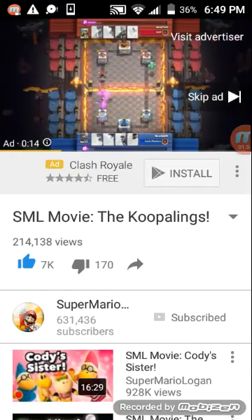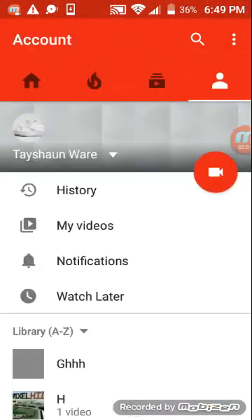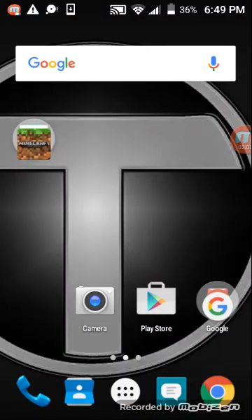If you like this video, make sure to like it and then subscribe. And if you guys don't like it, just don't like it. So, this is your friendly neighborhood Tashaun here, signing out.